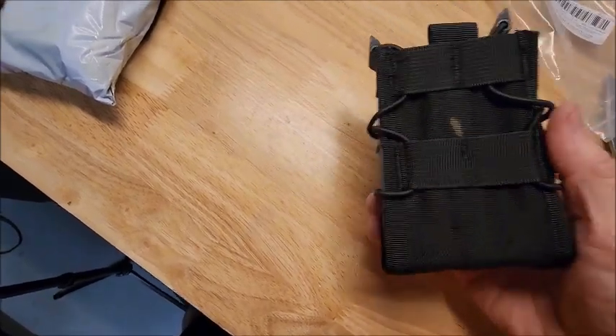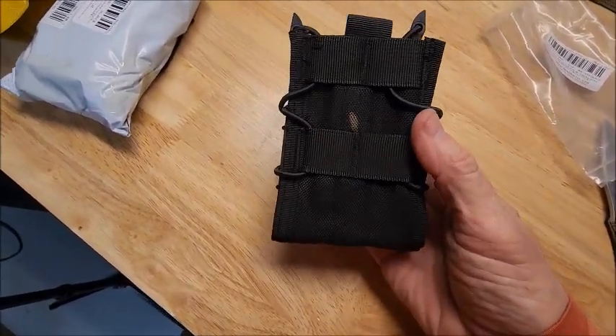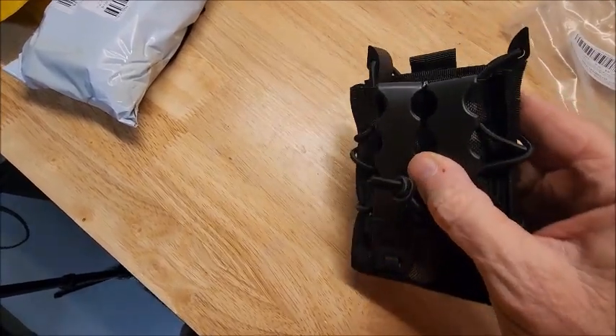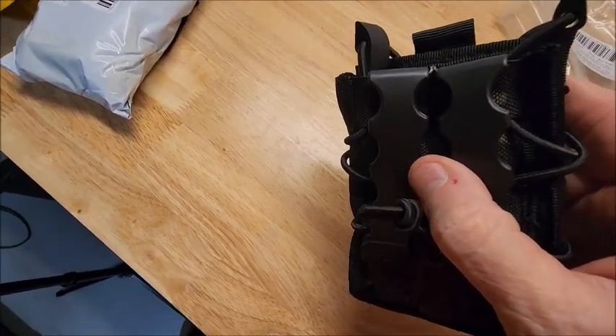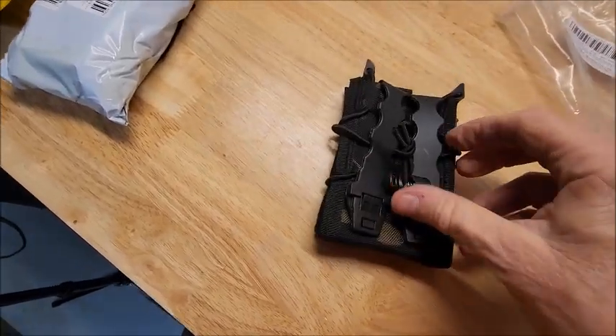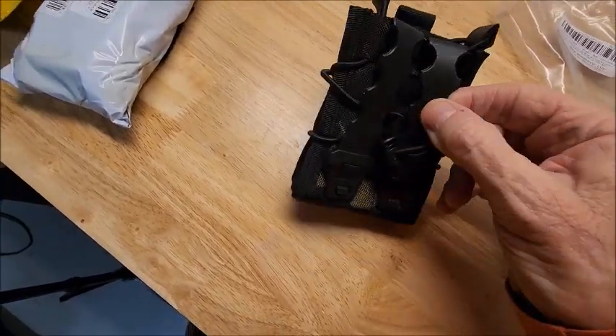I thought I ordered the woodland pattern style, camouflage style. This is kind of all black, but seeing there's some camo parts in there. Otherwise, it looks pretty decent. I think it'll do.